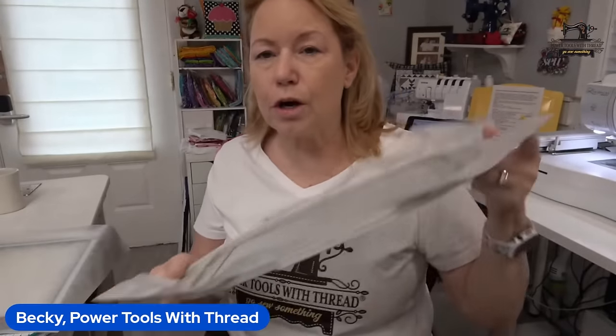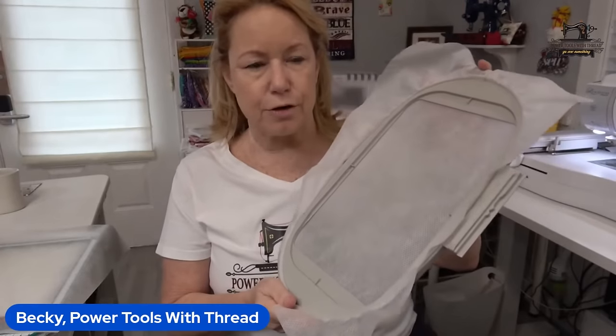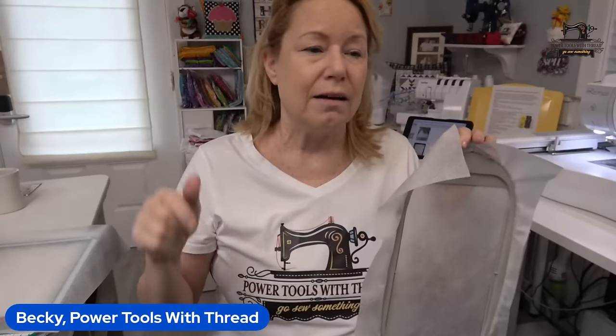When you're hooping with these kinds of hoops — this is the standard hoop that came with my Brother machine — the concept is the same no matter what machine you have. Whether you've got a Husqvarna Viking, Janome, or whatever, apply the same concepts to your situation in your sewing room. I was in the Air Force and they taught me how to be an instructor, so I try to make things universal.